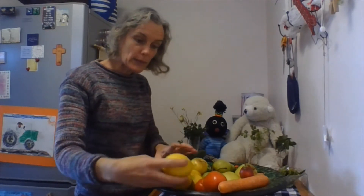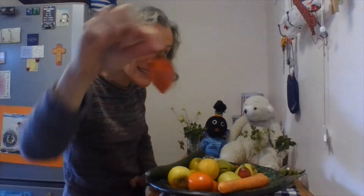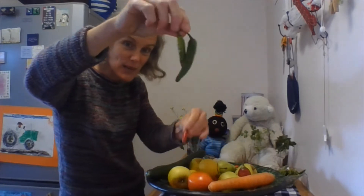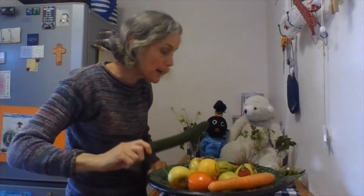We've got in our bowl here: lemons, apples and tomatoes and tree tomatoes, carrots, chillies — green ones and red ones — cucumber, and a pear. That's all in our bowl.